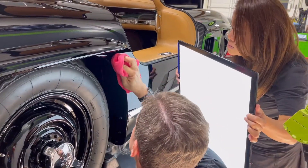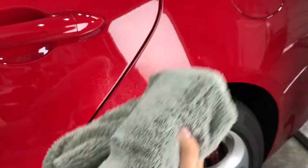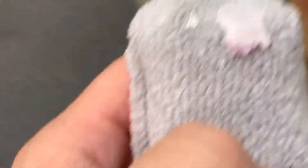Utilize proper lighting to see the coating and what it's doing and level high spots before they set. Use preservation solution to remove high spots within one day of application. Otherwise, some all-in-one may be needed to level the spots using a microfiber towel or applicator.